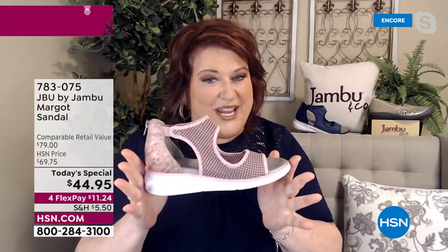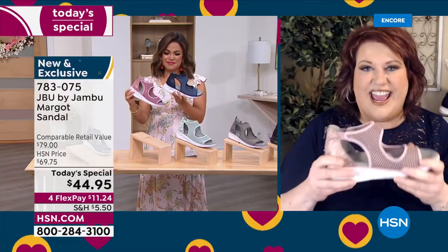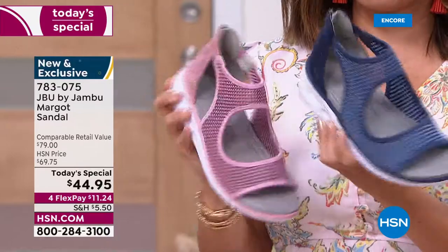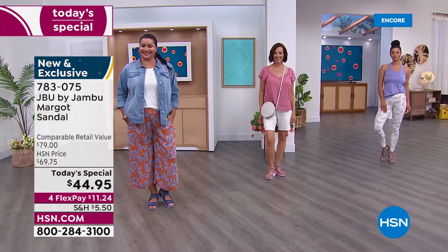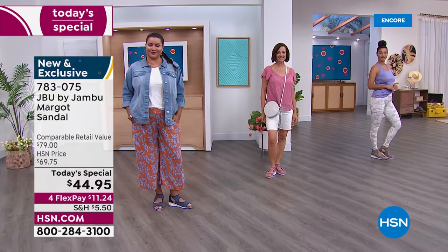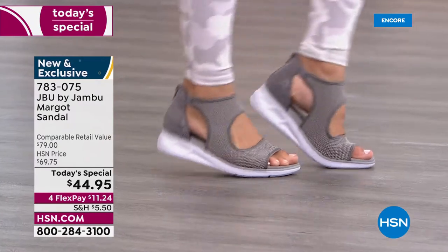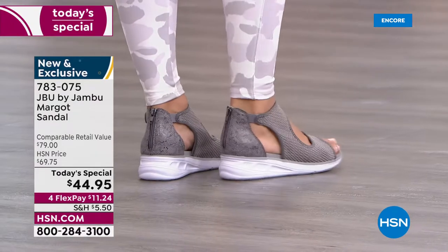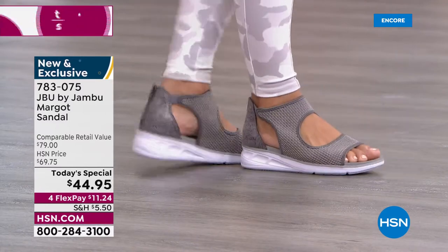It's smart and fun with great colors. Blush will be one of the key summer colors along with icy tones of gray and mint. We have to thank HSN for this tremendous value — today only. You'd expect to pay the retail value of $79, it's worth every penny. Many viewers own several pairs of Jambu shoes because they're so comfortable, supportive, and last season to season.